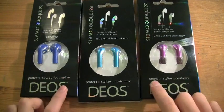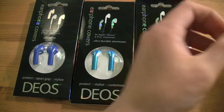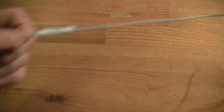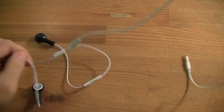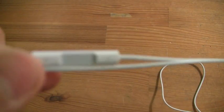Anyways, on to the review of the Dios earphone covers for any Apple headphones. I'm going to be using my earphones for my iPod Shuffle — my new iPod Shuffle that I got for Christmas. If you watched that unboxing video, here's my iPod Shuffle. And here are my headphones — you can see that they have the microphone thing.